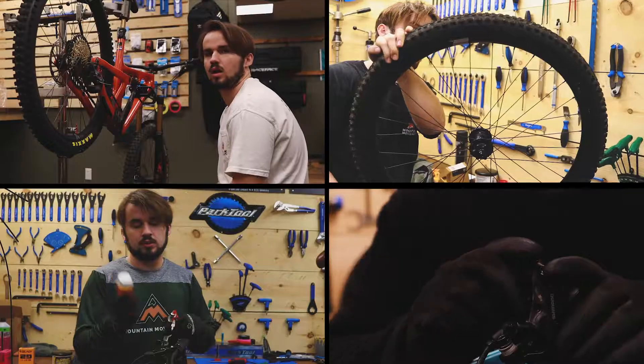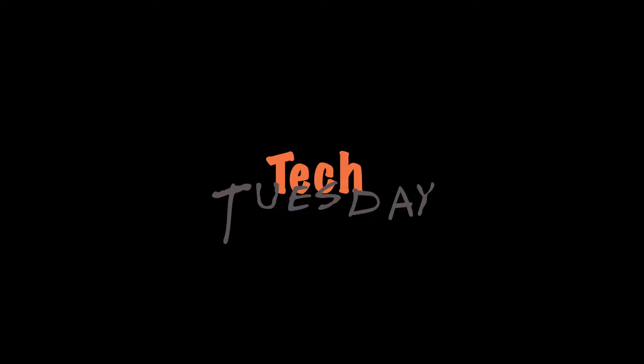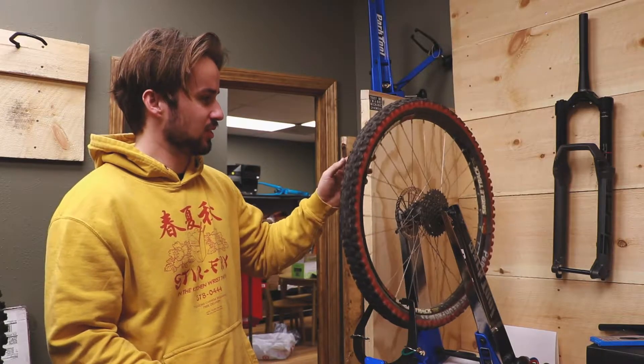Hey guys, welcome to Mountain Movement. Welcome to Technical Tuesdays. Today I'm going to show you guys how to true a wheel, so stick around.